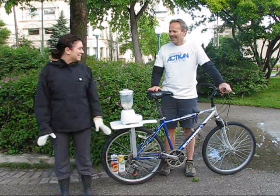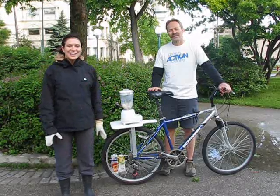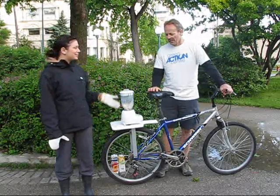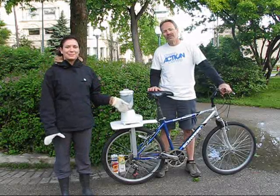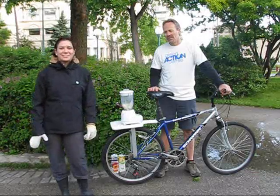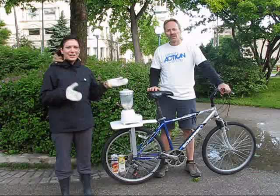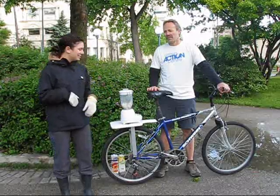Good morning, I'm Shawnee Latinski and this is Dave Elmore and we're with Green Action Centre. Today we're going to show you a little experiment that we're going to do with this bicycle blender. At Green Action Centre we like to do things a little bit differently, so instead of talking about sustainable food and energy and transportation, we're going to get on the bike and ride.